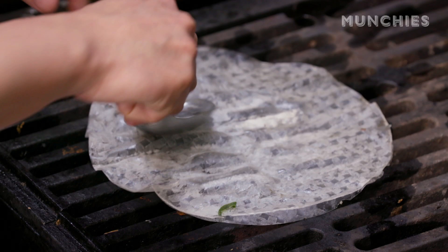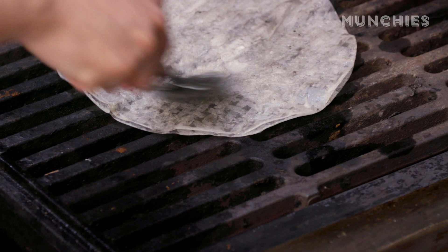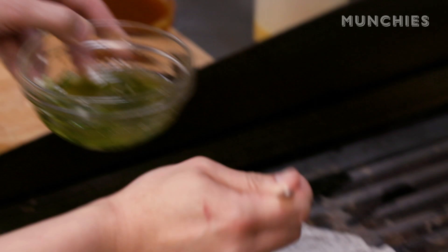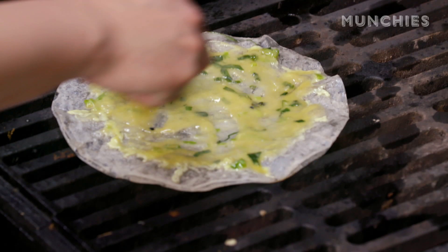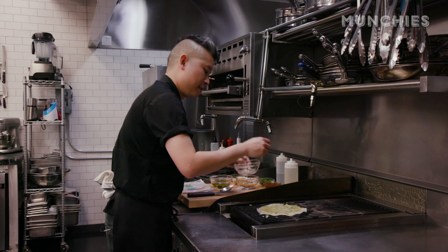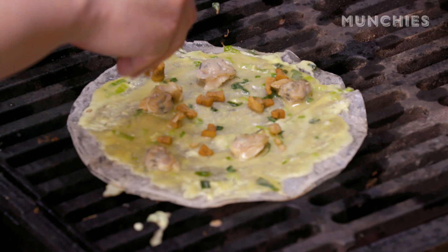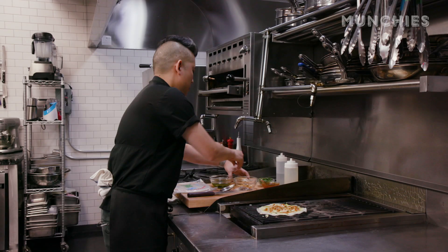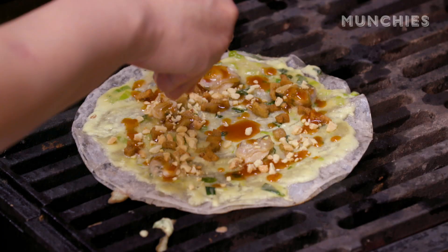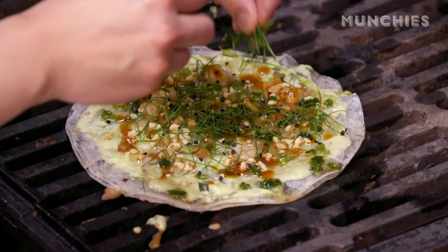I'm just looking to make a sturdy shell first. Now I've got a shell — I'm gonna hit it with a little bit of scallion oil. Got the oil on, I'm gonna drizzle on some egg and get it edge to edge. There's no crust per se on this kind of pizza. Starting to set, I'm gonna add my clams and put some of the lardons around. Gonna drizzle on the sweet chili, hit it with some crushed peanut, and bluster with some microchives. Nice and stiff.